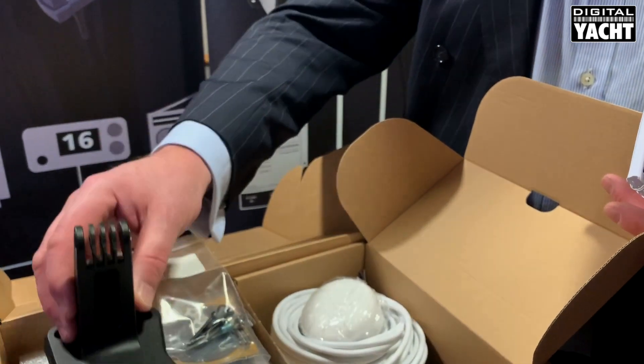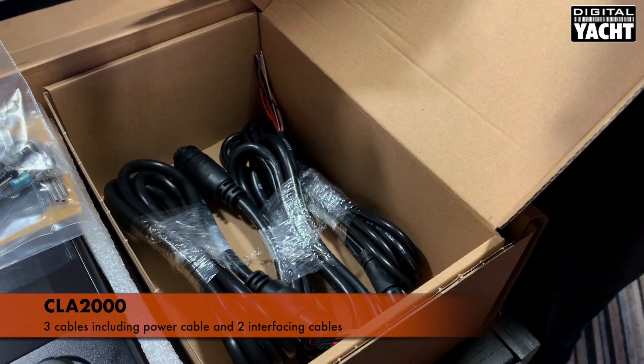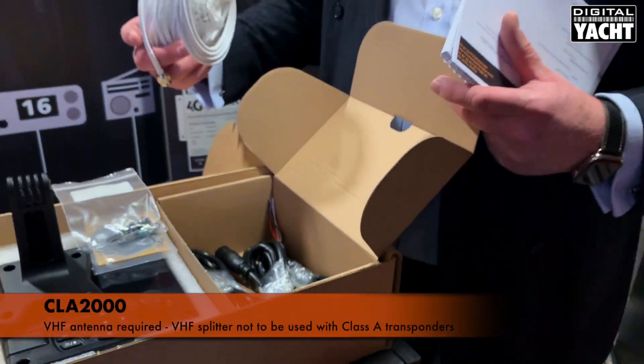That's the trunnion mount. You've then also got interface cables — three cables in total: a dedicated power cable and the two interface cables that fit on the rear of the unit. So pretty much everything you need to complete the installation. The only thing you'll need is a VHF antenna for the AIS function.